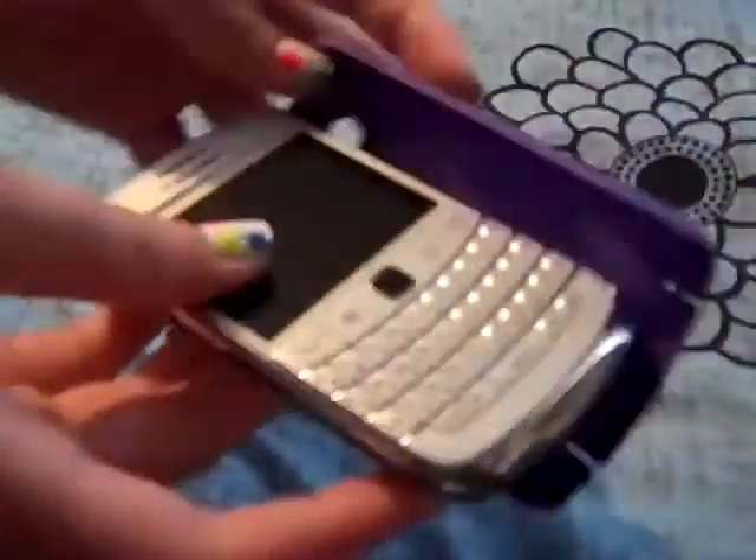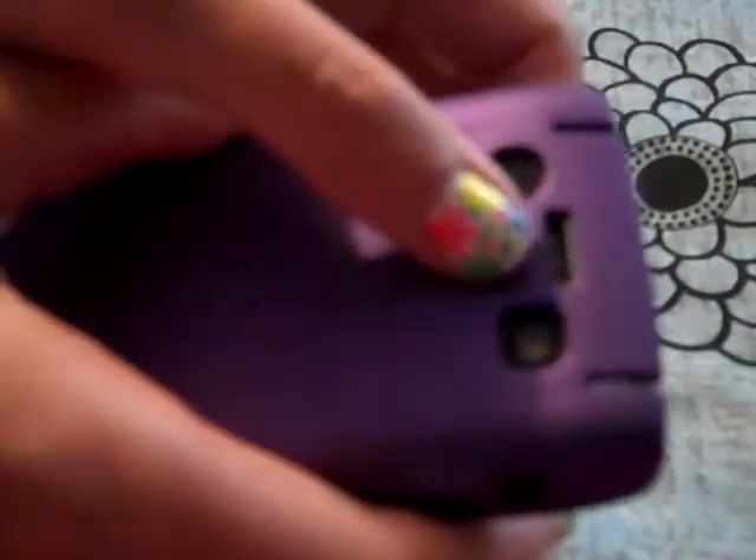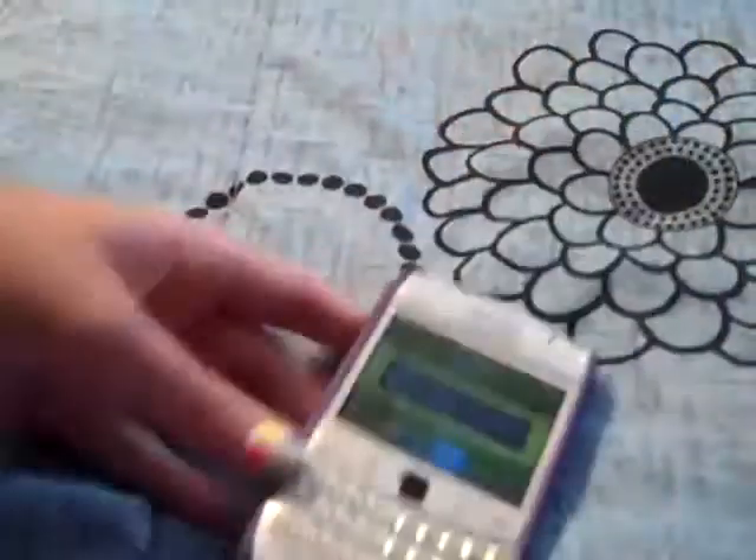Now I'm going to put it in. You just put it in like so and just pop it on. It has all open covers right here — for your button, for your lanyard, speaker, camera, flash, and your buttons here. Easy accessibility.